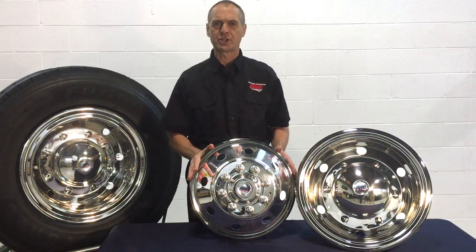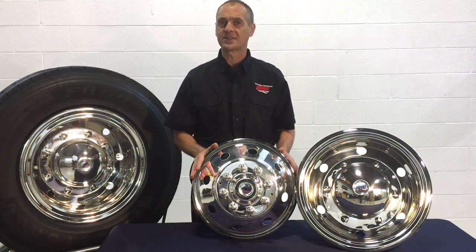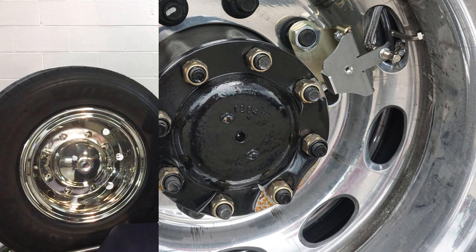You'll also appreciate how easily they install. Real Wheels has over 30 years of experience developing mounting systems, and our innovative designs have been awarded numerous patents. In fact, most of our simulators have over-the-lug mounting, which does not require the removal of lug nuts.